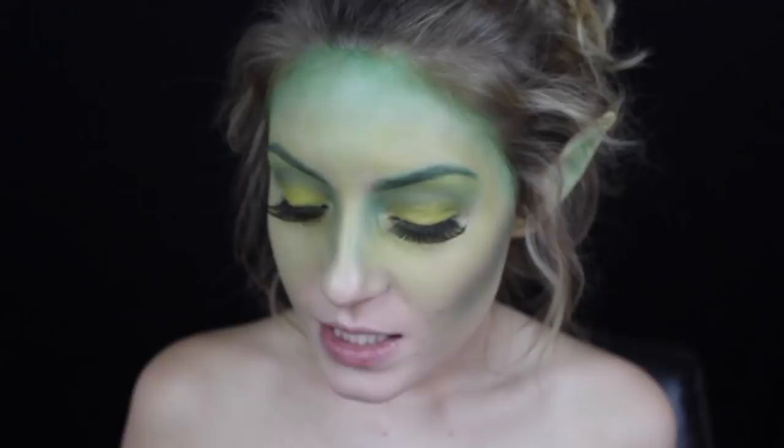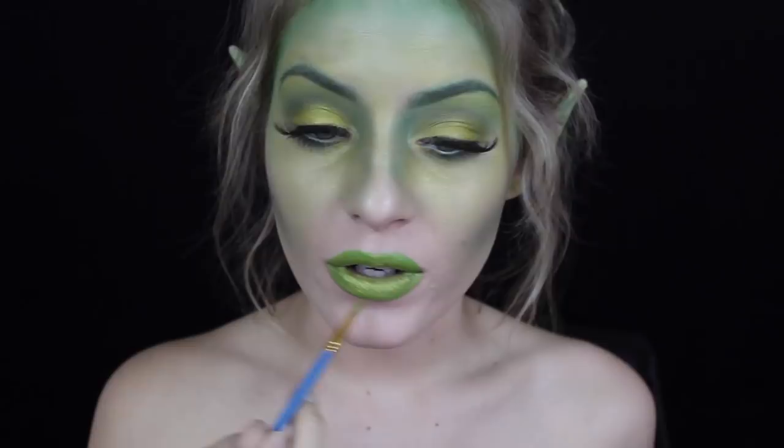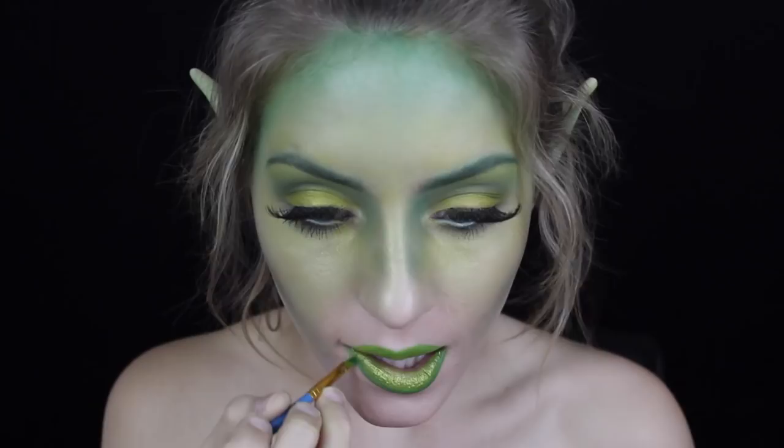For the lips I went back to my Flash Palette by Makeup Forever and mixed the green and the gold so it's like a shimmery greenish color. I'm taking a random paintbrush and applying that to my lips. I want to darken them up a little bit so I'm going in with the green by itself on the outer edges of the lips to give it more of an ombre effect. Then I overdrew the lips a bit and I'm outlining the edges with a darker green from my BH Cosmetics 120 color palette to make them look more defined.